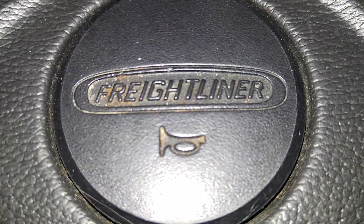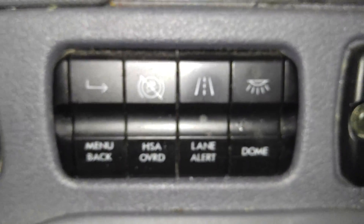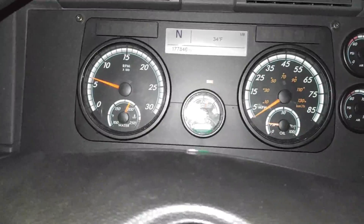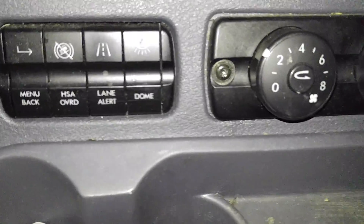Hello and welcome. Let's take a look at all the switches in a semi and see what they mean. We're sitting in the driver's seat here, and here's the panel. Let's go down the whole row.